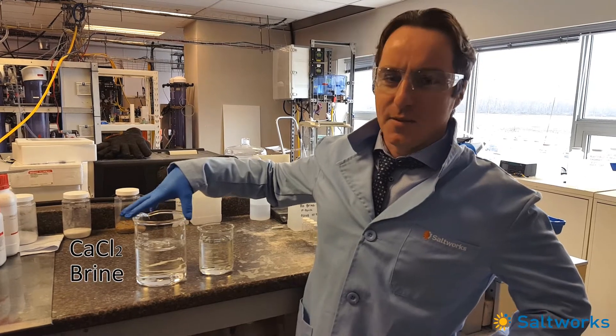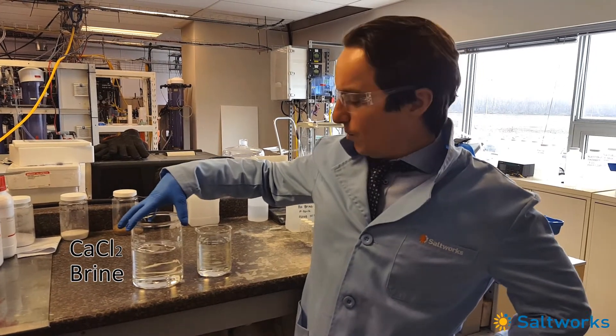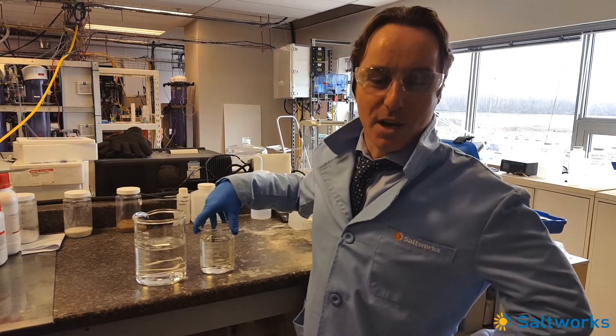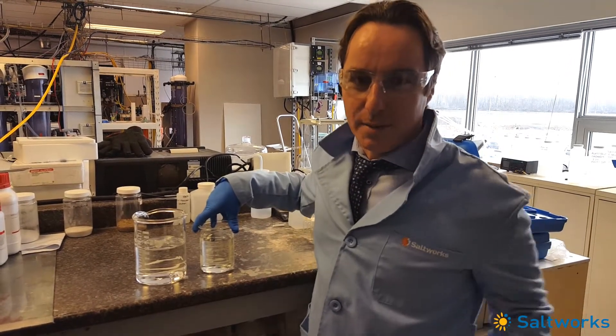This is a calcium chloride rich brine. This is a sodium sulfate rich brine. We're going to combine the brines and we'll show you what happens.